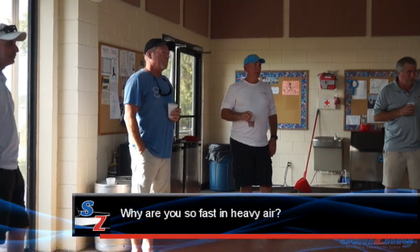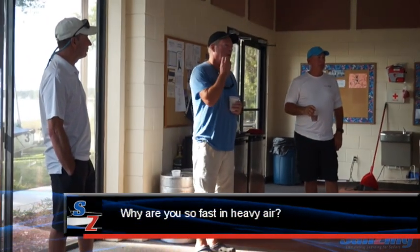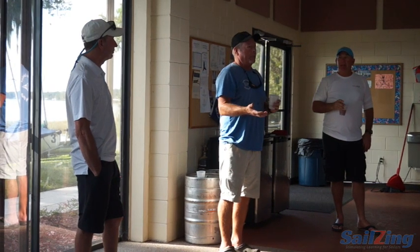Jeremy, how do you do it in heavy air? Because you're really fast in heavy air and you're not as big as the rest of them. Well, I've actually sort of figured out that as I've gotten older, I've gotten weaker.